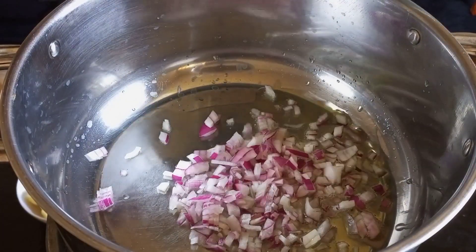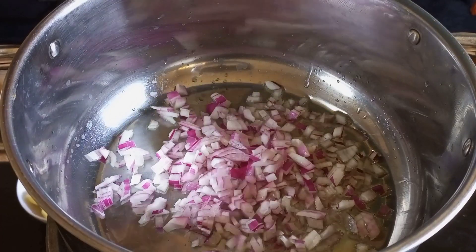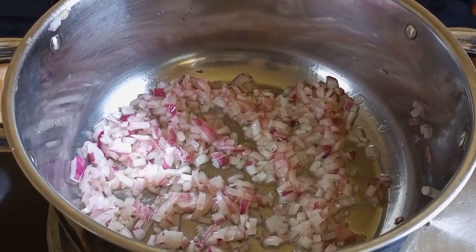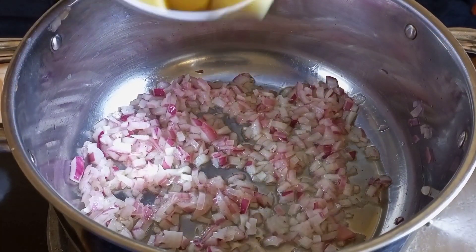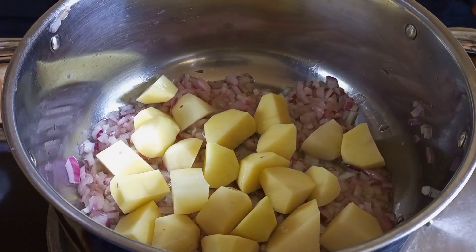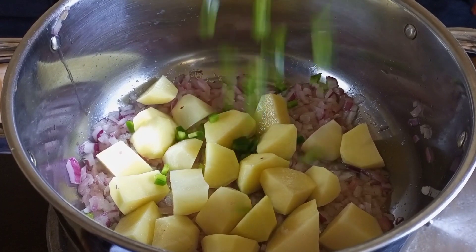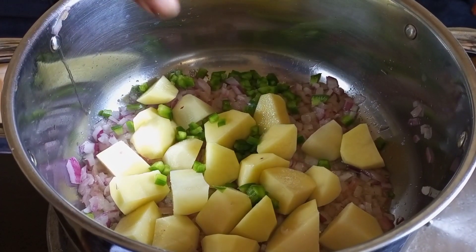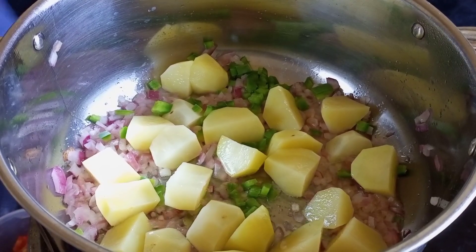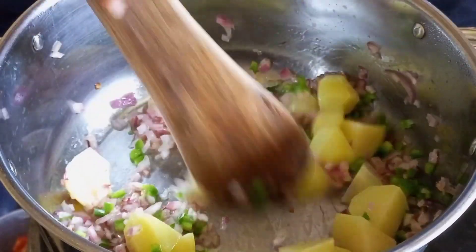We're going to start by frying our onions. Fry the onions for around one minute and then add your potatoes to fry — don't wait for the onions to be golden brown. Then add your green peppers, the capsicum, and cook that for around two minutes before adding the tomatoes.